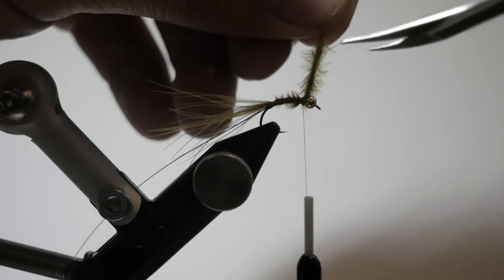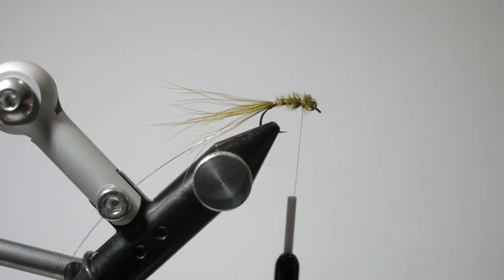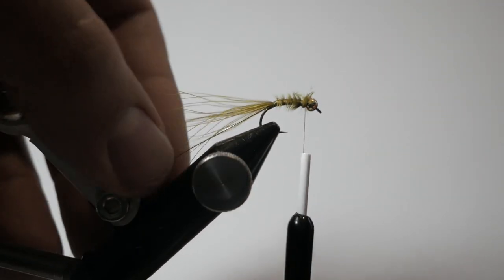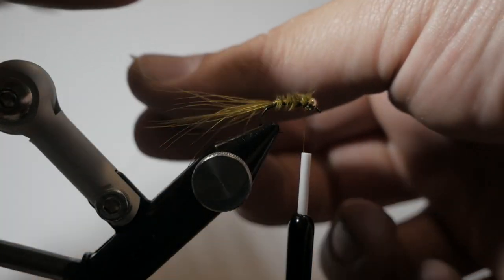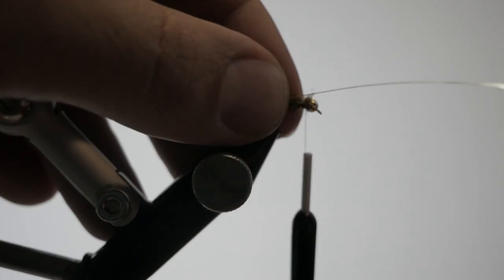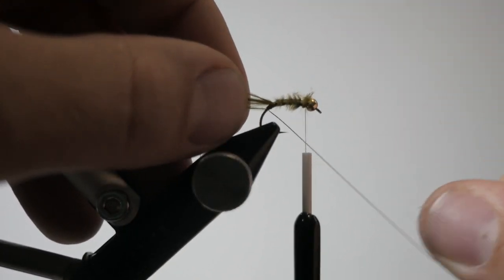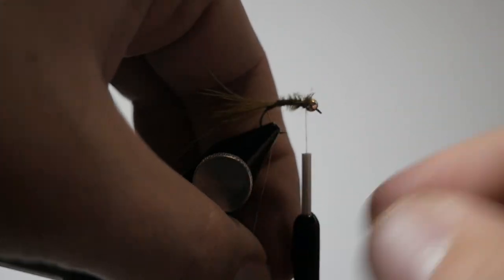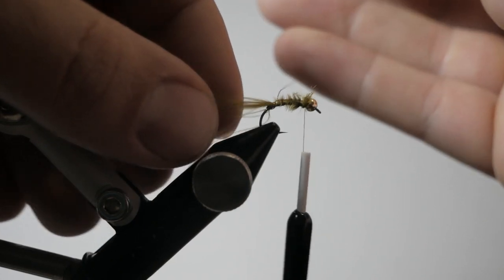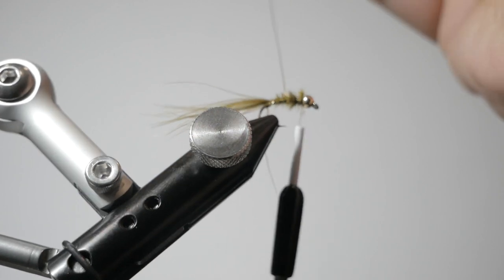I'm going to take my thread and do a couple of securing wraps, then get my scissors in here and chop free the excess strung marabou. Then get a couple of wraps behind the head. Last thing is to free up this wire from the tail section — my first wrap is going to be under so I don't mess with all that we just did — and then get a spin going again.